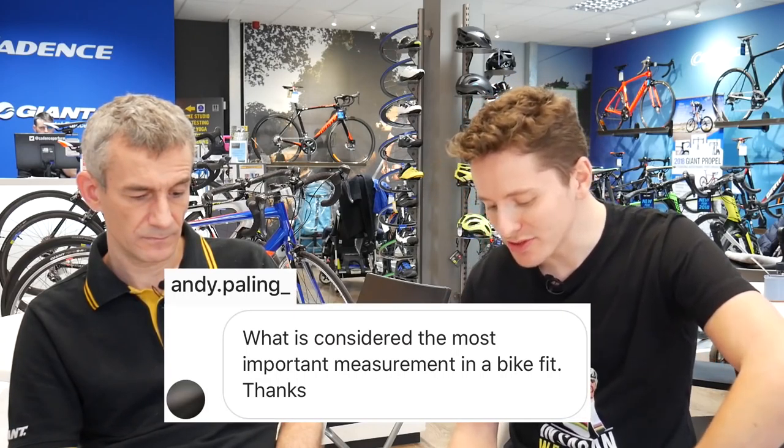Next one is from Andy Paling: what is considered the most important measurement in a bike fit? That's not that tough — knee angle extension. When we talk about knee angle, we're talking about whether or not it's fully extended, or just the range that your knee goes through. When the pedal is in the forward position, it's pretty much when you're able to apply the most weight to it, so you can examine the validity of that position by the knee angle — kind of in between the extended and the flexed position. Knee angle extension, simple.